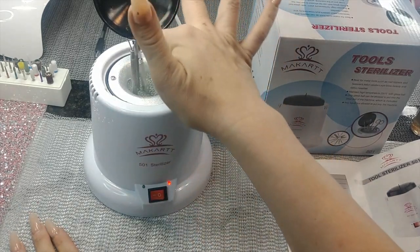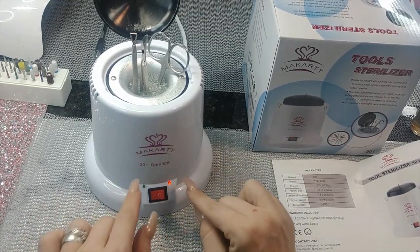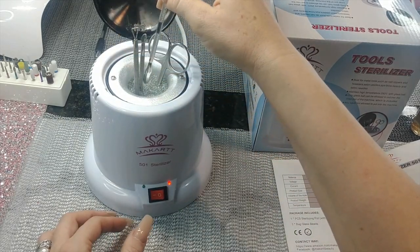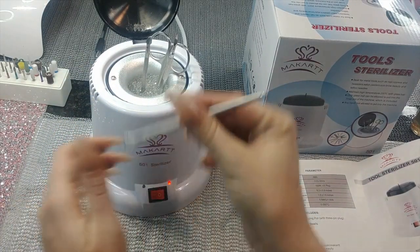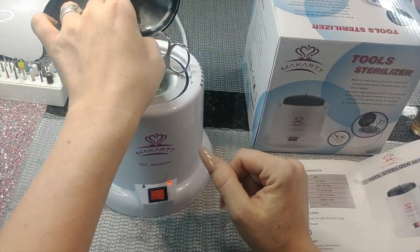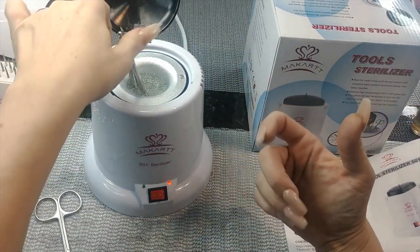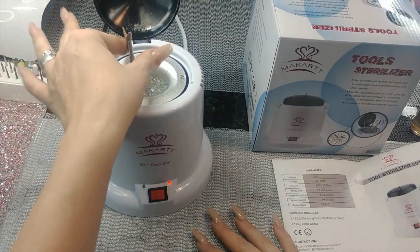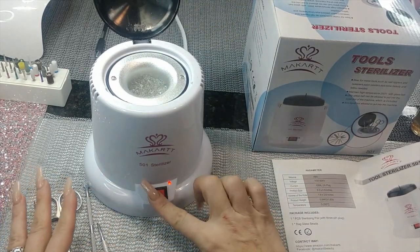It comes with glass beads — pour those in, put your tools in, turn it on, and wait for it to turn green. When it's green it's at temperature. Leave it in for a minute. When you pull your tools out, sometimes glass beads can get caught in small holes, so be careful not to fling hot glass beads everywhere. Leave it in for a minute, take it out, let it cool, and your stuff is sterilized. It's pretty simple — the instructions just weren't super clear.